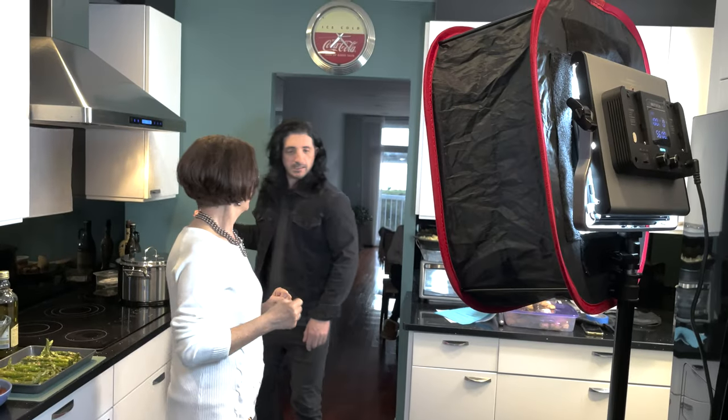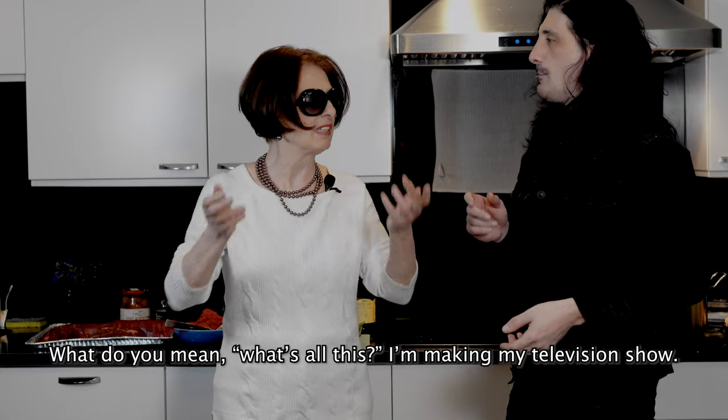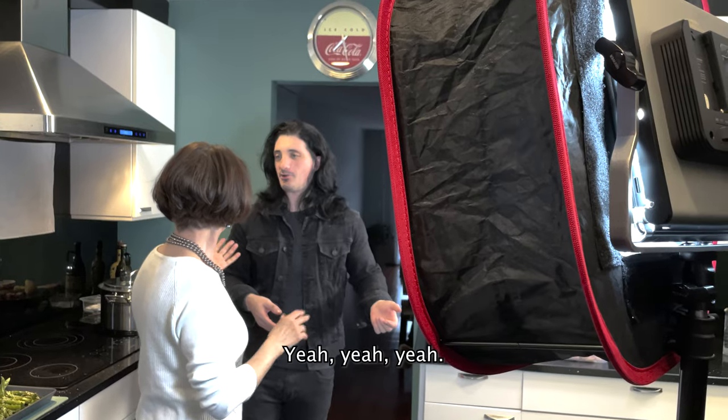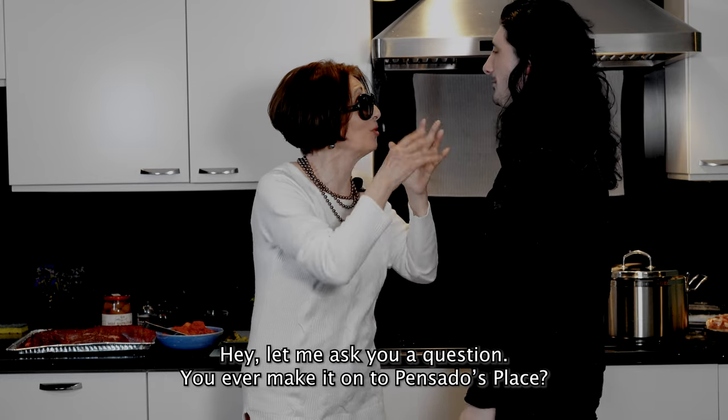Hey mommy, I gotta film something today and I need my camera. What's all this? Ma non vedi che sto facendo il mio show televisivo? Che ti credi che solo tu sei un picchi shot? This is my stuff. Baby Audio called me up and I have to do a video for the new plug-in. You can't just take my camera whenever you want to film your cooking show. Ma dimmi una cosa, è stata mai ha pensato Splace?